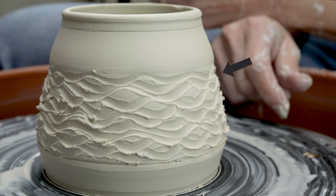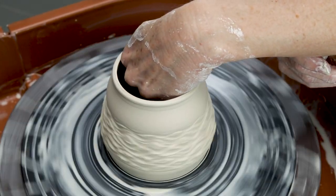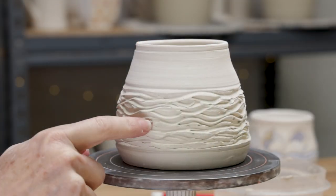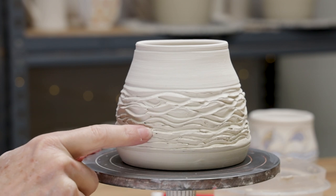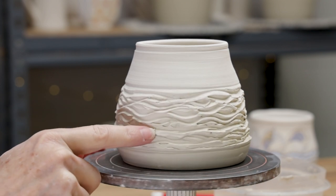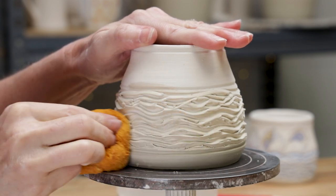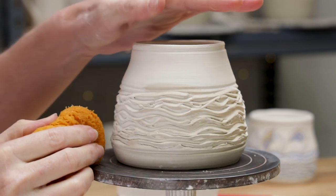Note that the wavy clay is now pushed inward. Use your rubber rib on the inside of the pot to push the clay back out. The pot is leather hard — now is the time to soften the sharp edges. Gently use a damp sponge against the waves. Repeat this wavy texture technique for each of the three pots.